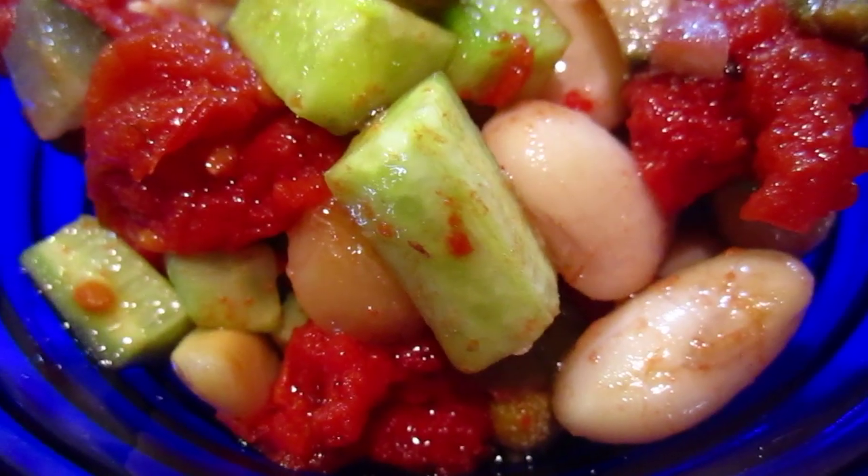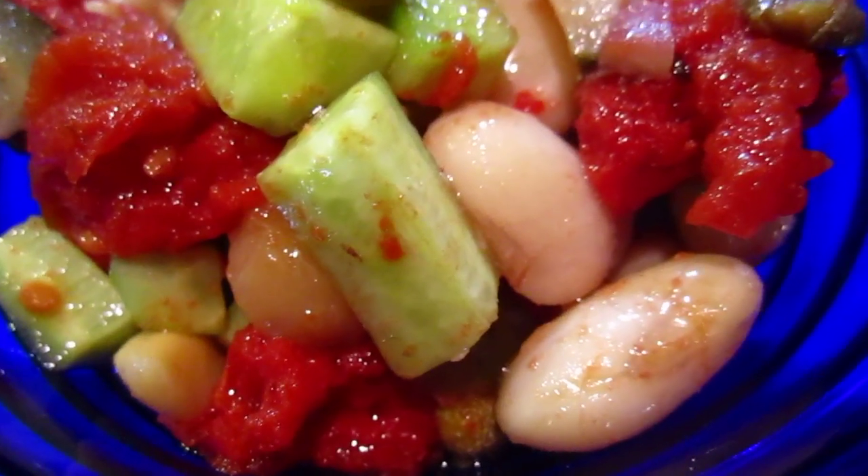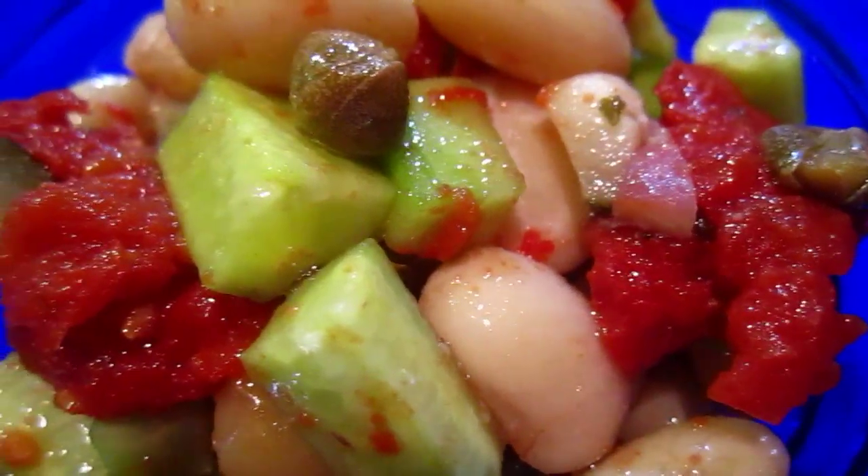Okay, dear friends, you must be tired of this oven baked tomato and beans. We are still struggling with it.